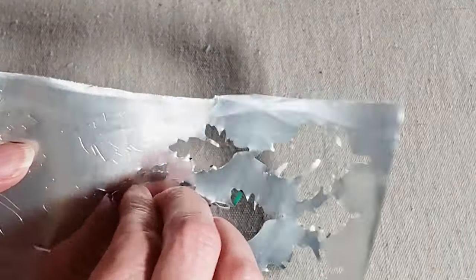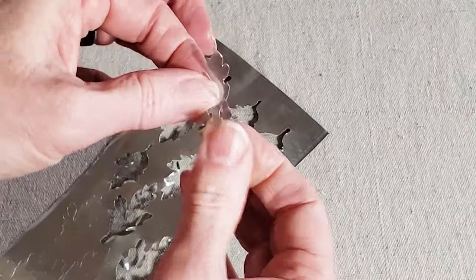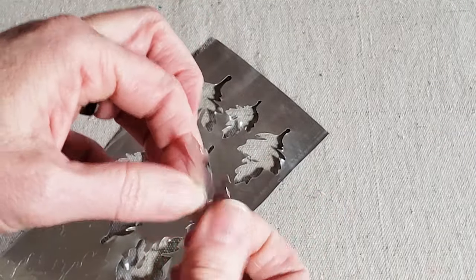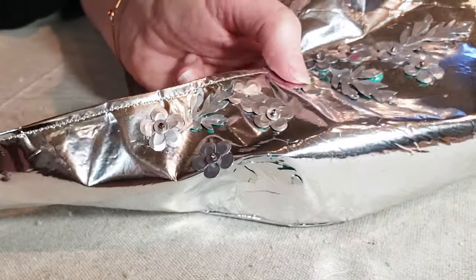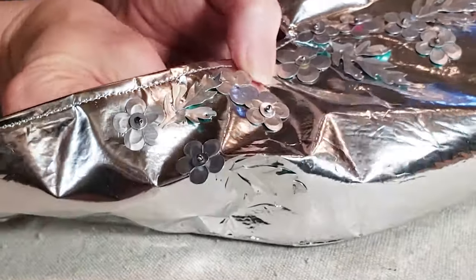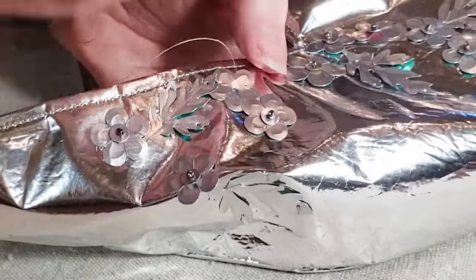Check the description box for the links to all the products in this video and to sign up to receive the Upcycle Design Lab newsletter. Be sure to click the like button if you enjoyed today's video and tap the subscribe button to join my YouTube community. You can also learn more from the Upcycle Design Lab by clicking one of the links below.